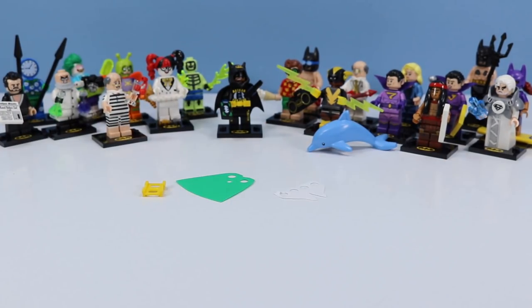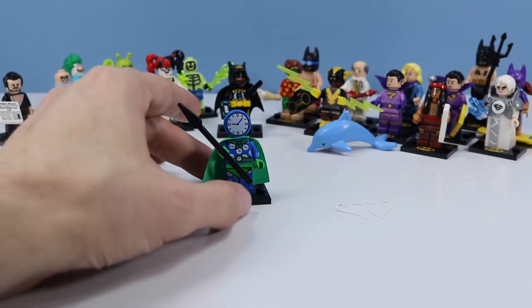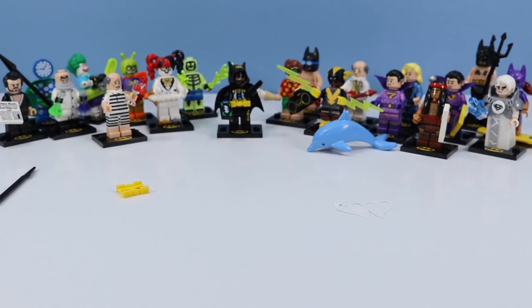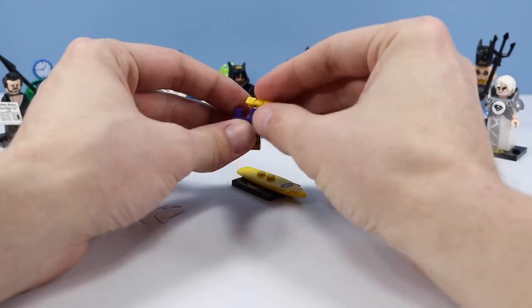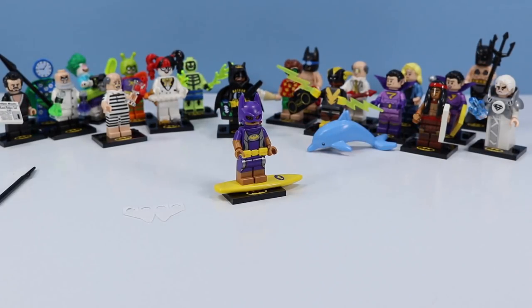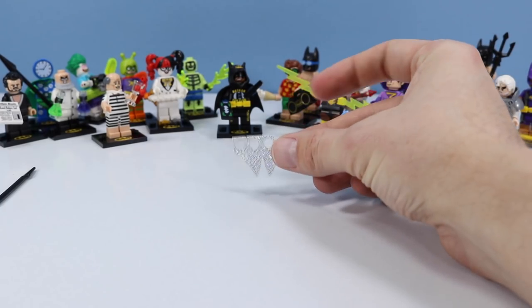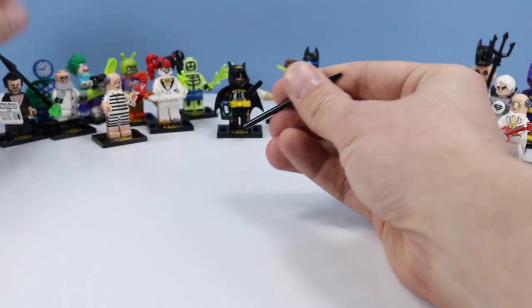Now I have a few extra pieces to deal with. I think I know the first one right off the bat — how did I miss Clock King's cape? There we go, that looks more correct. Funny I didn't see that even with the cape coming down over the front of his torso. And this must be Vacation Batgirl's Bat Belt — not really sure how I missed that, seems kind of important. And what does this go to? Disco Alfred's coattails — how did I miss that? Probably because the coattails with the shiny silver rhinestones are exactly the same color as my table, which even has little shiny sparkles on it — easy miss. Alright, Clock King, let's get your other spear on.